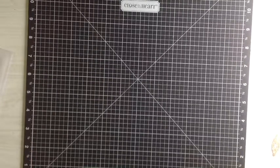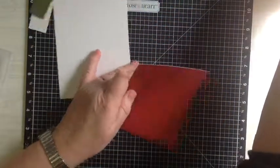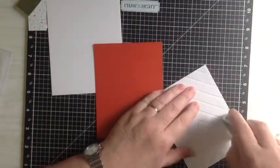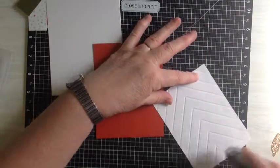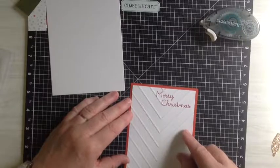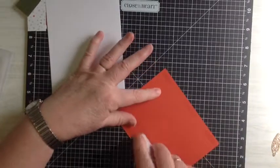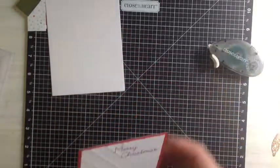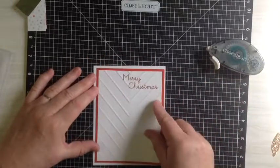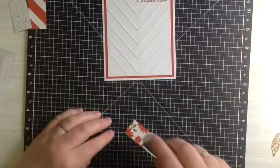If I start coughing I seriously apologise. So what we're going to do now is take our red, our white front, and attach it to our piece of red so it has a one-eighth of an inch border all the way around. We'll attach this to the front of the card. Now we'll put our candles on.